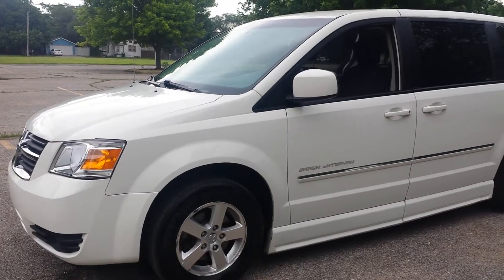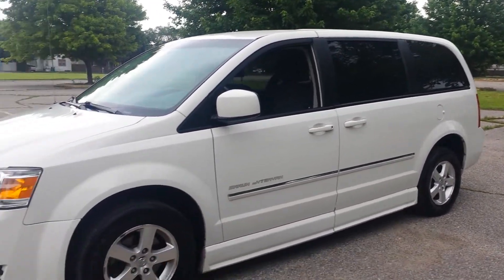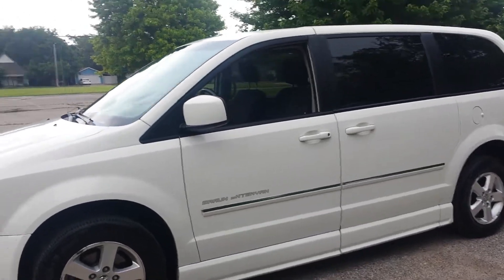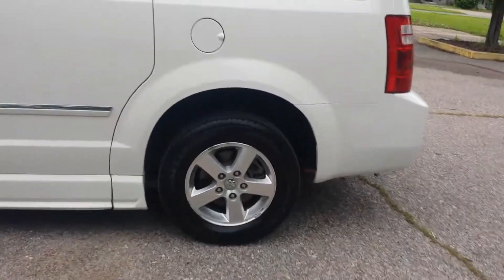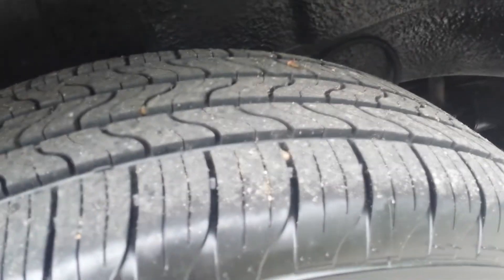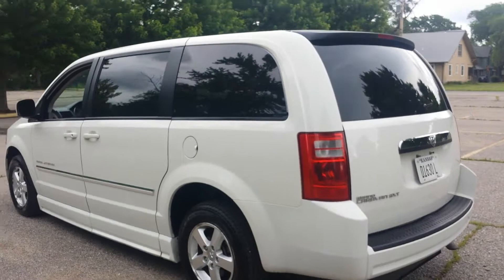I'll do a walk-around on the van — it's very clean. It's got tinted windows in the rear to give you some privacy and keep you cool in the summer. Overall, very nice clean body. It does have four Firestone tires on it with alloy wheels. They're certainly not brand new, but they have quite a bit of tread left. They're all matching and you can tell they've been rotated — they're all about the same tread depth.